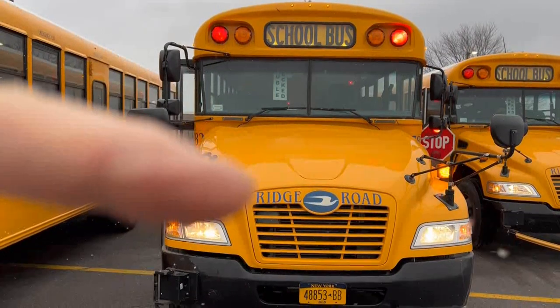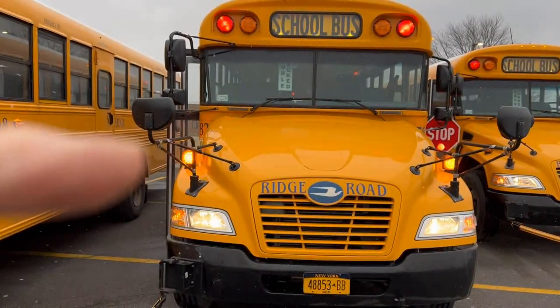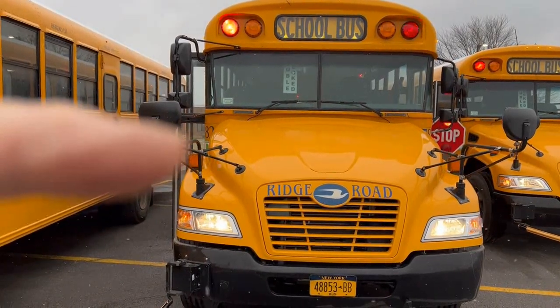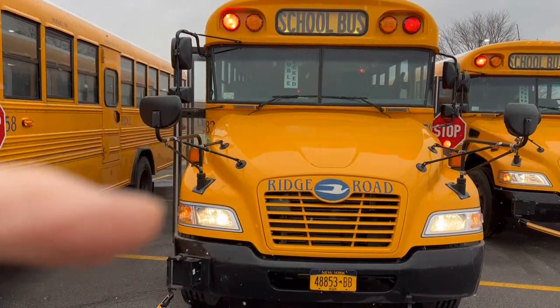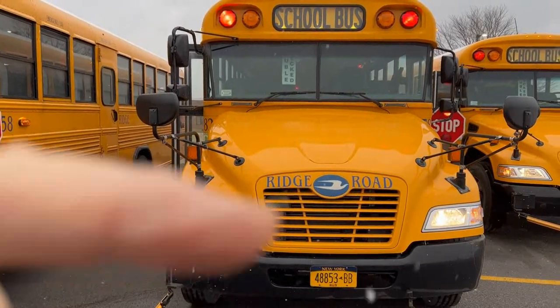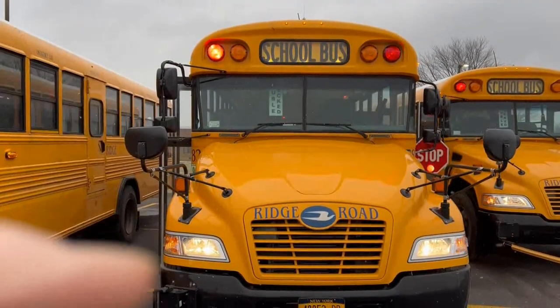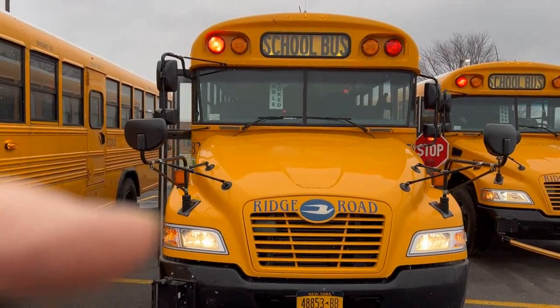Moving down the bus, we have our two hazard lights, which serve as both hazard lights and signals on the hood — they're operating properly. Down here, we have our headlights and directional signals, which are working properly. All of the lenses on all of my lights on my bus are not damaged or cracked, and are working properly.